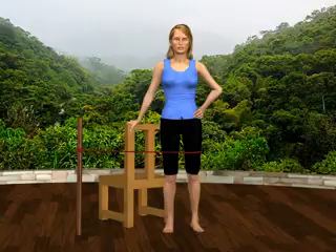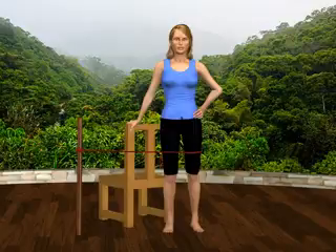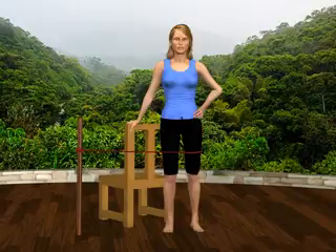Securely attach the other elastic end of the therapy band to the middle of your left thigh. Stand perpendicularly to the waist-high chair or table and rest your right hand on it for support.